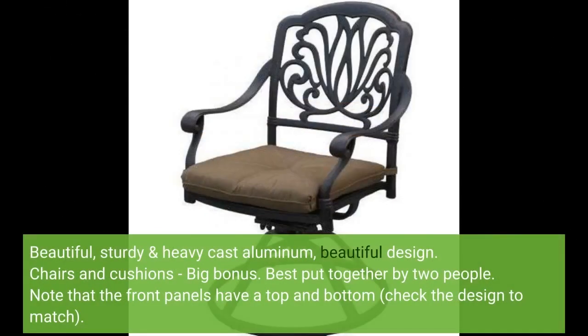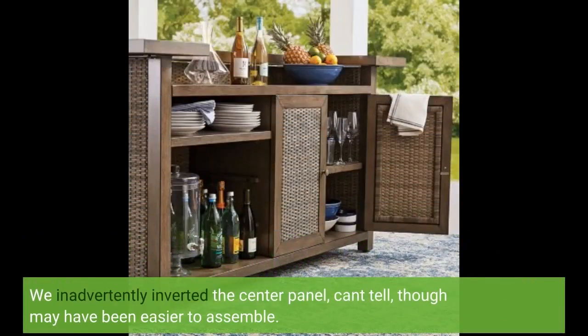Beautiful, sturdy and heavy cast aluminum with a beautiful design. Chairs and cushions are a big bonus. Best put together by two people. Note that the front panels have a top and bottom — check the design to match. We inadvertently inverted the center panel; you can't tell, though it may have been easier to assemble correctly.